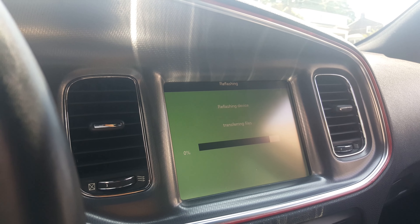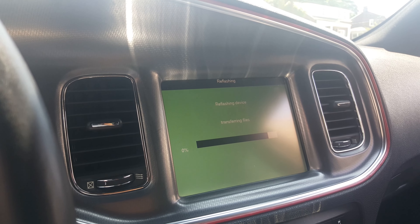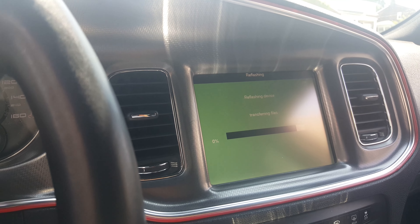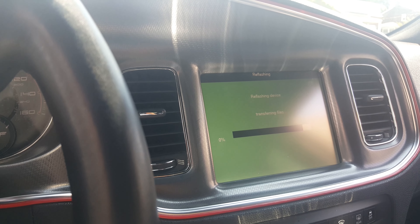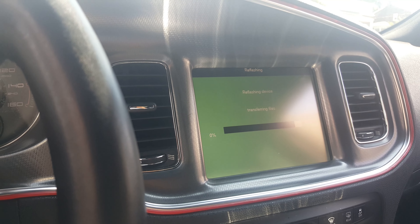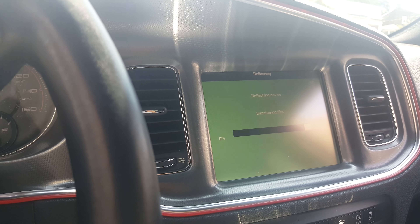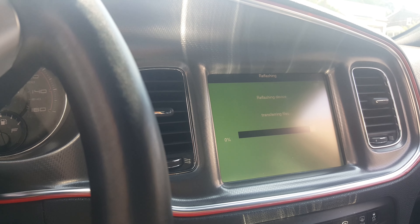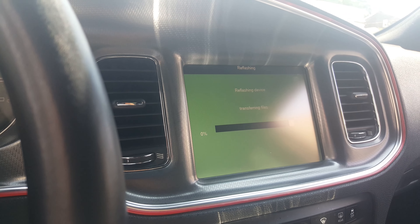My HVAC system has been flaky since my last flash at the dealership last summer — during wintertime it acted like summertime, and during summertime it acted like wintertime. The heated seats would shut off prematurely or act flaky. Maybe this update might resolve those issues — we'll see.